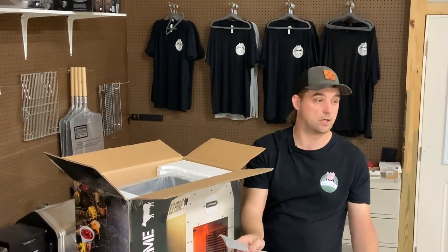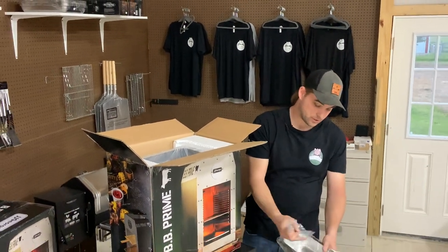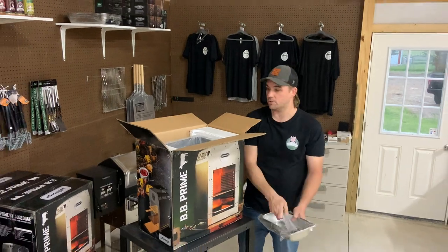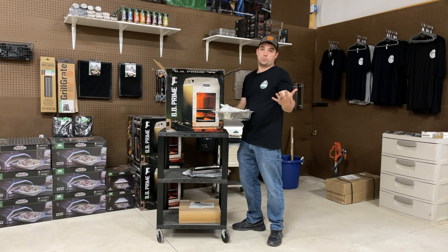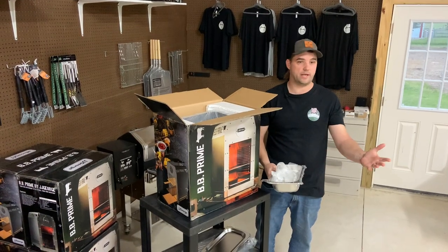And awesome, we got a little thing to pull out the steak tray. This does get to 1,500 degrees — it's going to get hot. Some extra little hardware and a tray. First time unboxing, that's what we do here at Dr. Smoke. We open things up before we even know what we got.